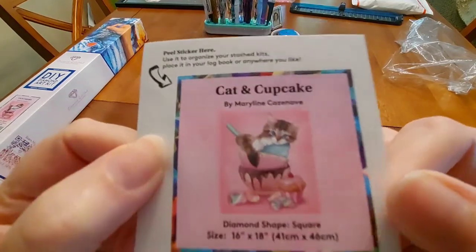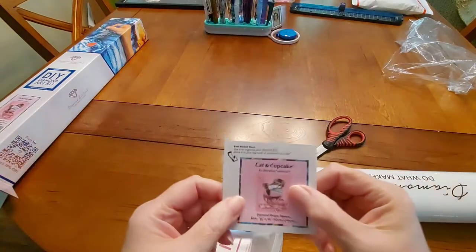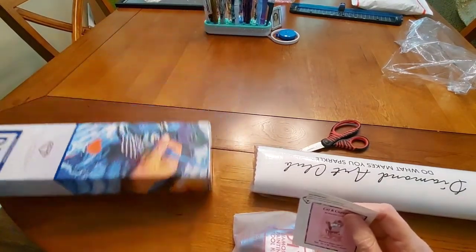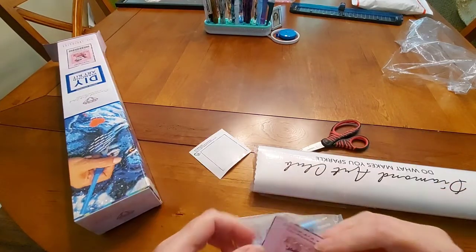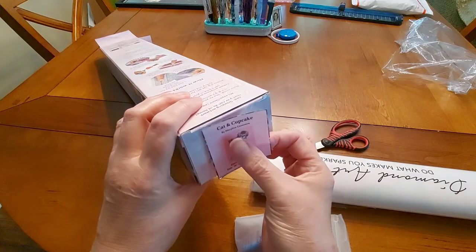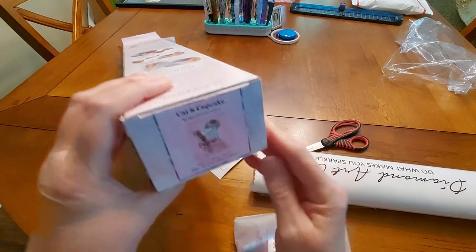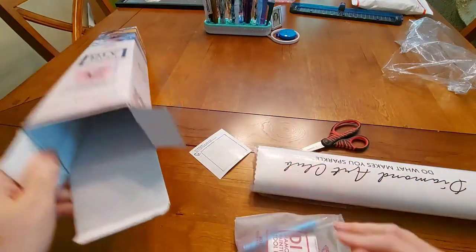What I'm going to do with my little sticker is stick it on the box, because I'm not going to do this particular kit for a while. That way I'll have it in its box and know exactly which one this is, even though the name is right there too — it'll help keep things organized.